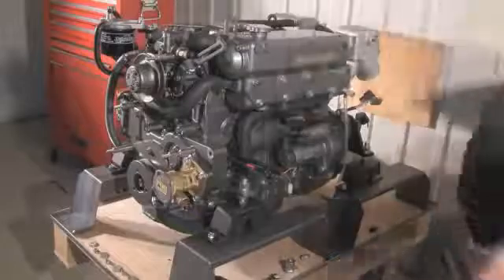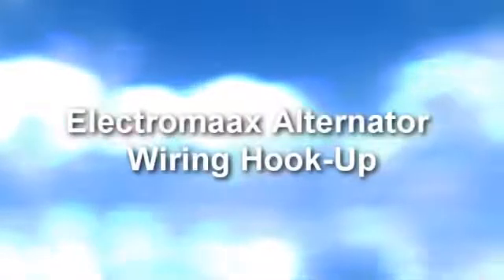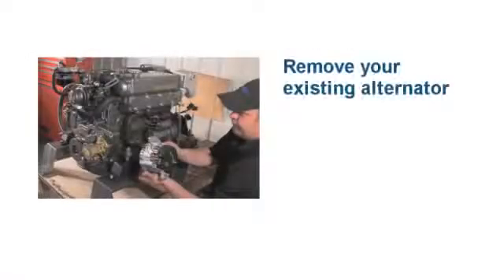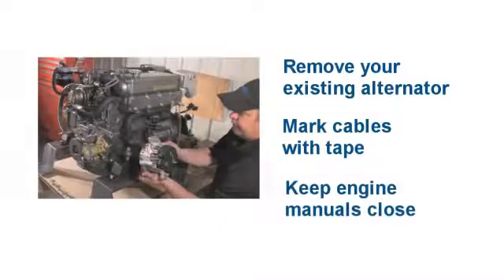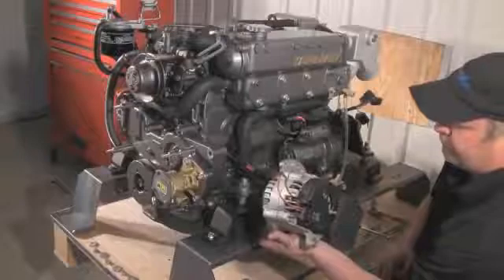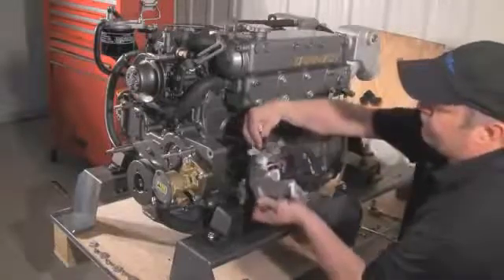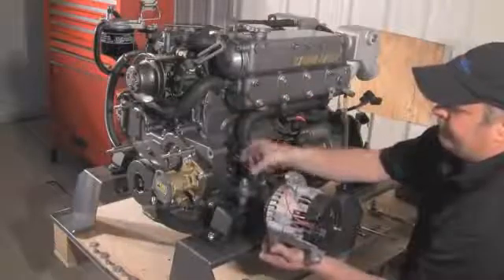Now that you have disconnected the existing alternator cables, mark them with tape for ease of identification. Keep your engine manuals close at all times to help reference wiring diagrams. The first wire you see here is the black, or ground wire, which goes to the ground connection on the new alternator.